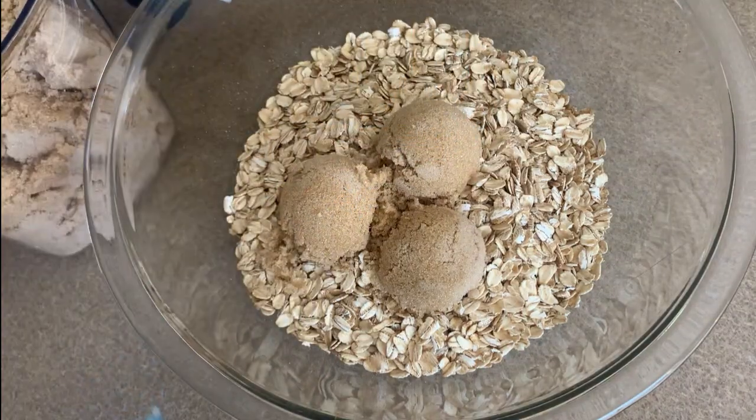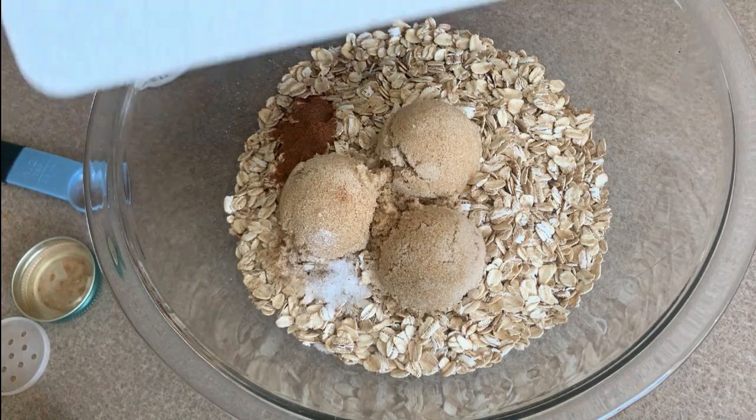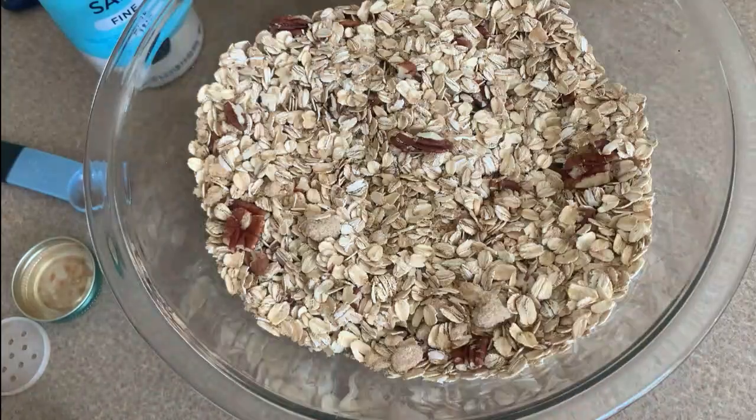Mix the oatmeal, brown sugar, cinnamon, salt, and coconut flakes together. If you are going to add chia seeds, chocolate chips, or anything else, you can add those in here.